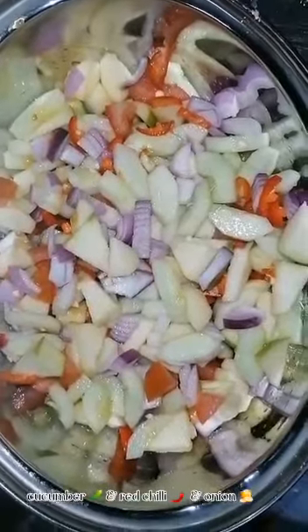Fry the marinated chicken. Prepare the garnish with cucumber, red chili, and onion.